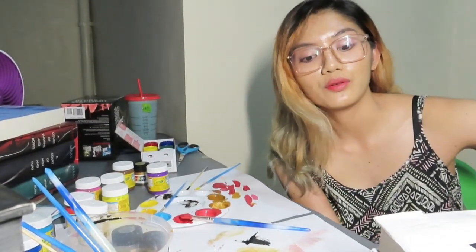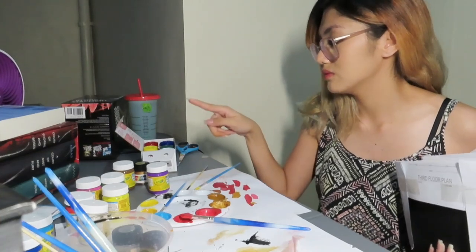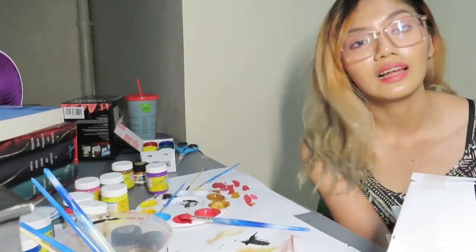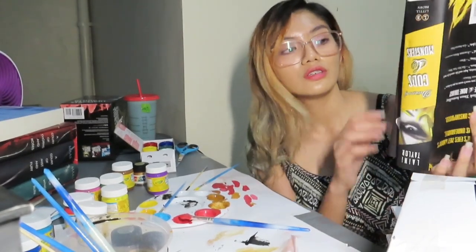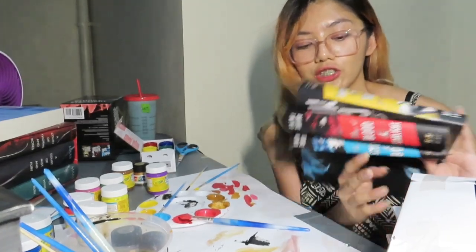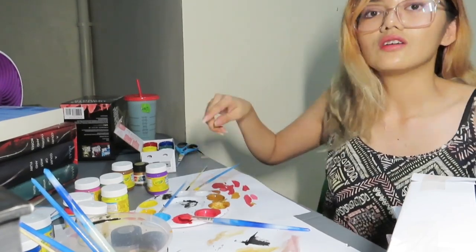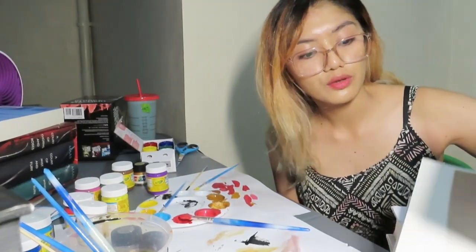For the last three books, I'm going to color these. I actually have five more still to paint but it's getting late, so these last three will be the ones I color today. It's The Daughter of Smoke and Bone. I already mixed the colors and added protection. It's blue, red, and kind of mustard yellow. I already mixed them. Let's start with Daughter of Smoke and Bone.